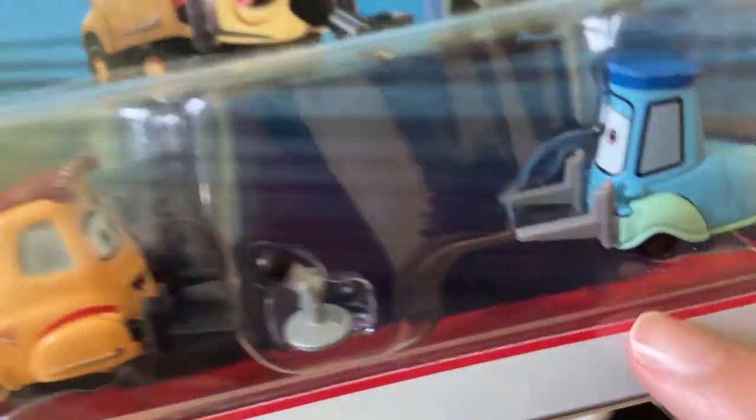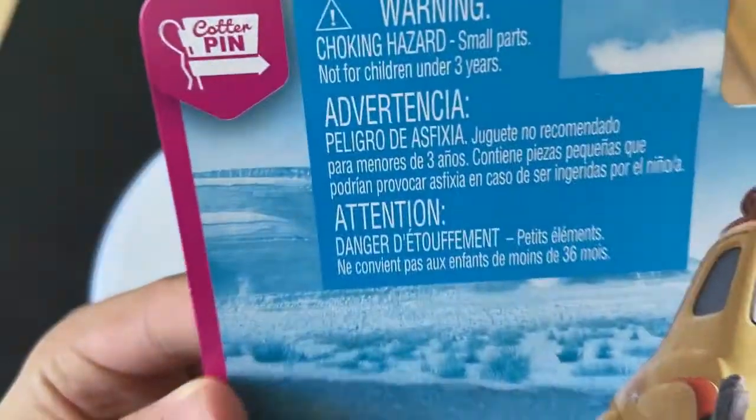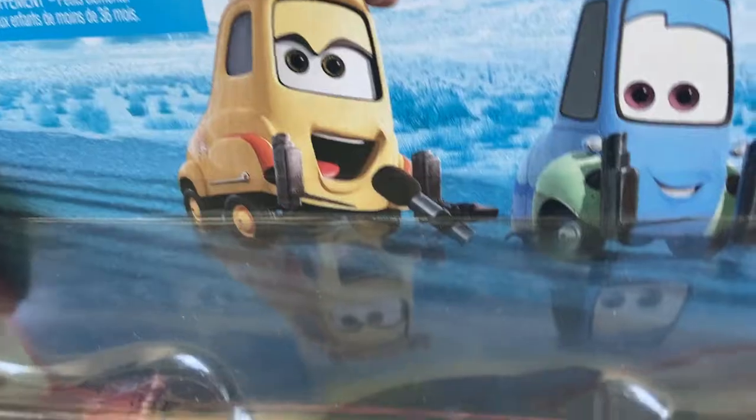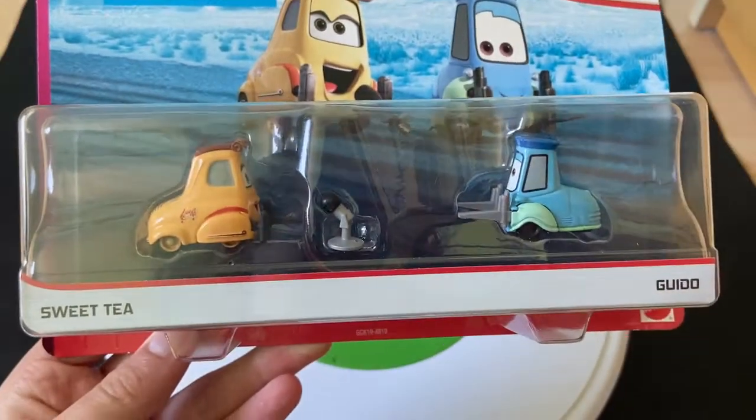You can see the Choking Hazard warning, because all three things in this set are choking hazards. The pitties themselves are considered choking hazards because they're small, and obviously the microphone is a choking hazard too — probably more of a choking hazard than these two. Usually when there's a pittie in a set, they put a choking hazard sign.